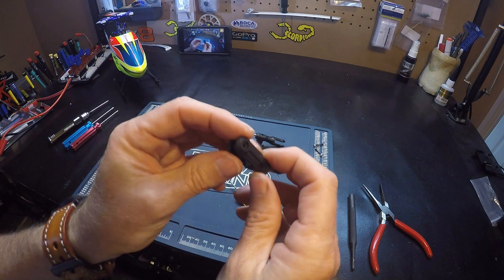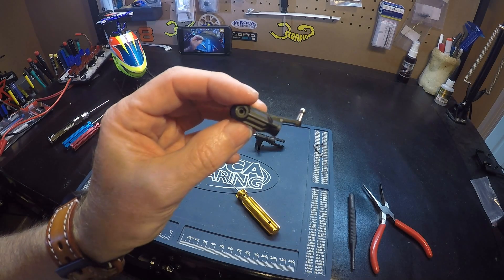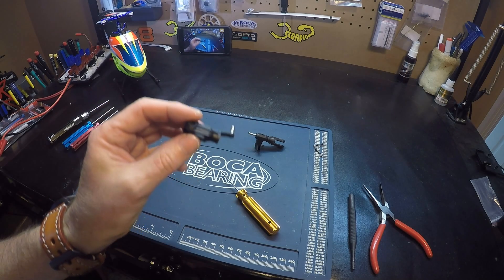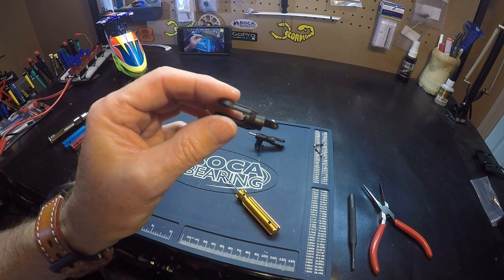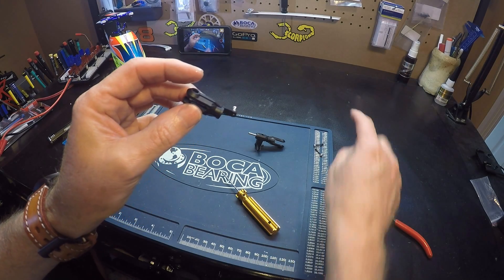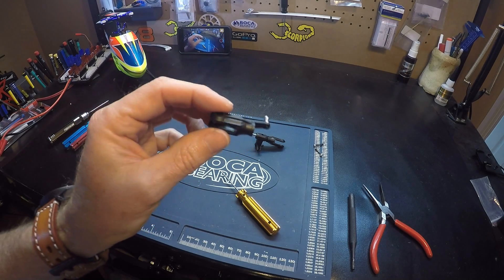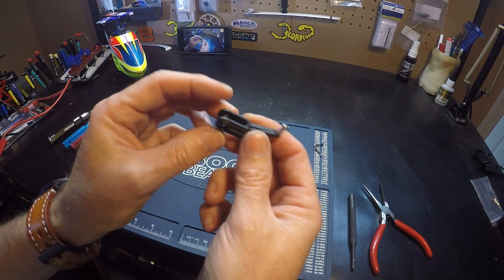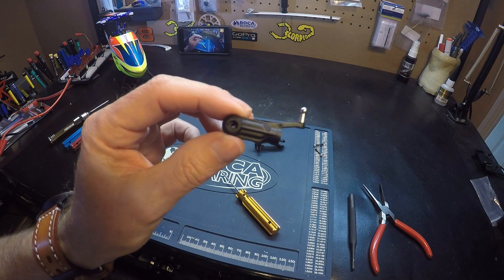That's it. That's how the bearings are lined up and installed in the blade grip. Then you would just follow the process to reinstall the spindle — which again, I have a video for. Click over here and you can watch that video to finish putting it back together. So that's the bearing arrangement in the Blade 230S main blade grips. Thanks for watching.